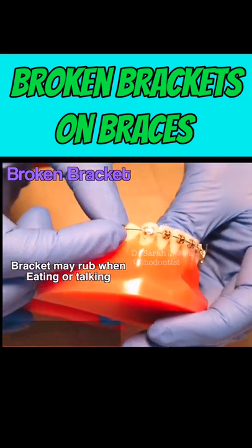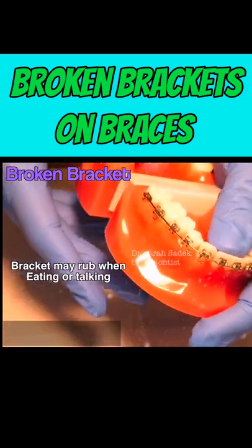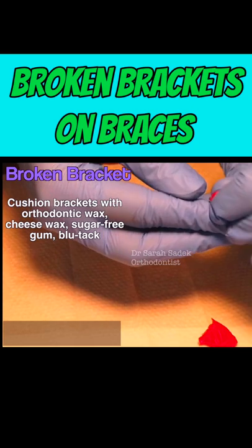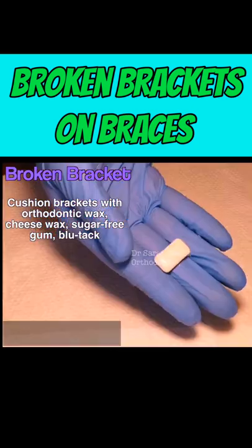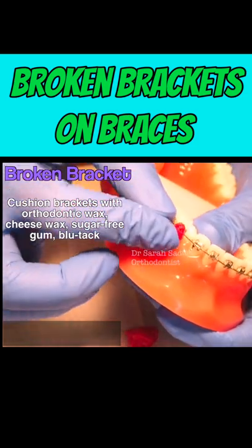If the bracket is loose and rubbing when you eat or talk, you can use some orthodontic wax which your orthodontist will provide you. There are alternatives if you don't have wax available, such as Blu-Tac, cheese wax, or sugar-free chewing gum. These can all be used to cushion the bracket.